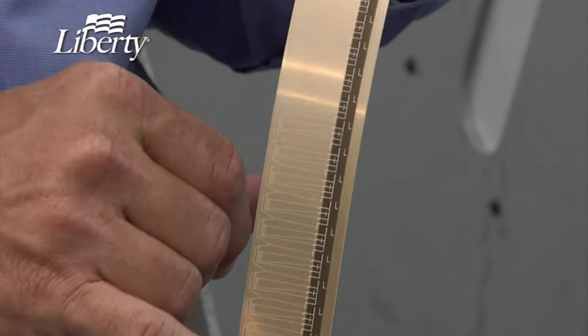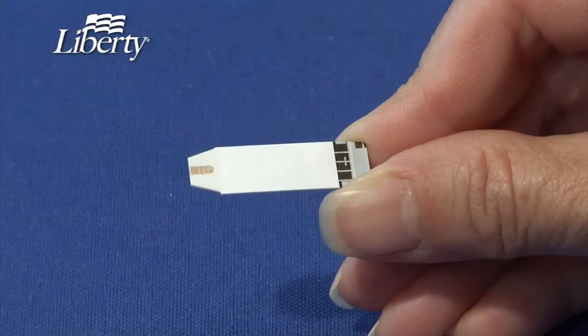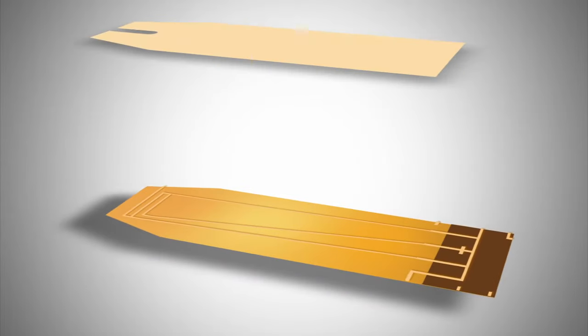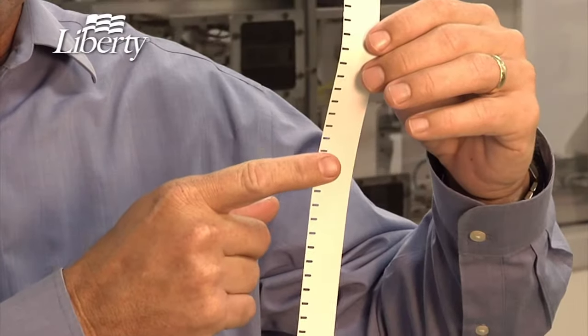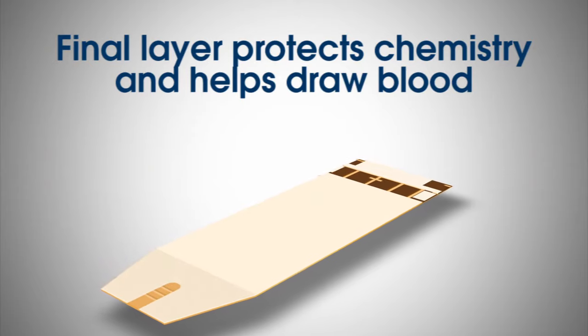We inspect every strip throughout the entire manufacturing process using high-tech cameras. These cameras ensure each strip is manufactured to very precise specifications. Then we add material to protect the electrodes and create a space where the chemistry is applied and the blood is collected. A final layer protects the chemistry and helps draw the blood into the test strip.